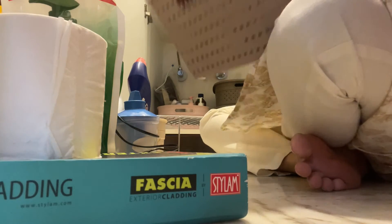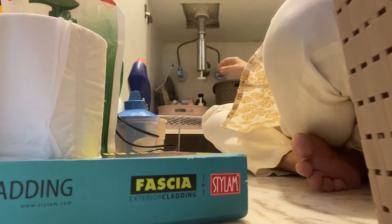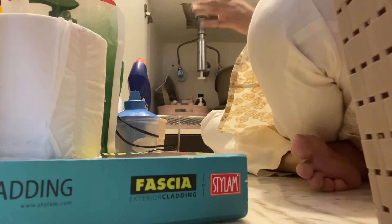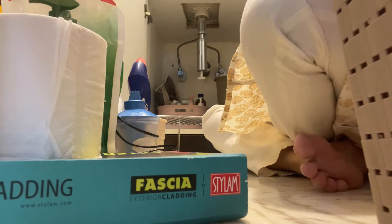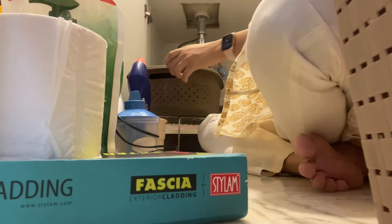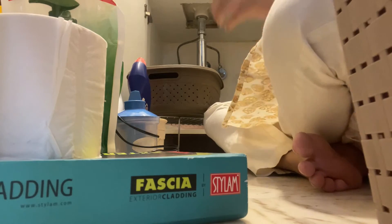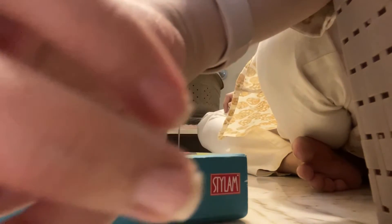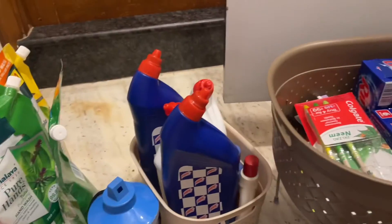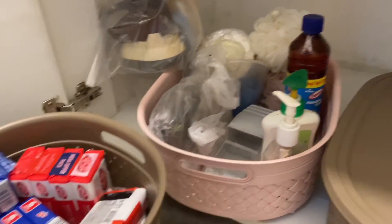I have got these baskets and a rack expander from Amazon to put everything under the sink so I can utilize the space. The height of the under sink area is very nice — I can double-store things. I have got this shelf liner also, and as you can see I have taken out all the stuff.